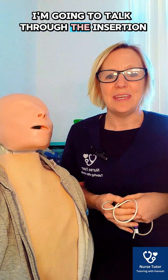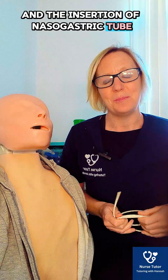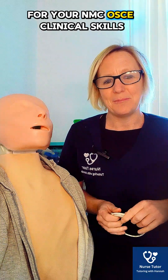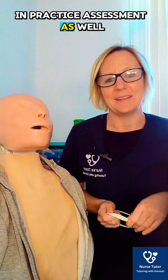Hello, welcome to this video. I'm going to talk through the measurement and insertion of a nasogastric tube for your NMC OSCE exam, clinical skills, or if you're a student nurse preparing for this in-practice assessment as well.